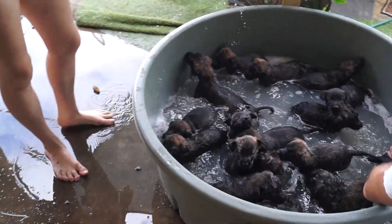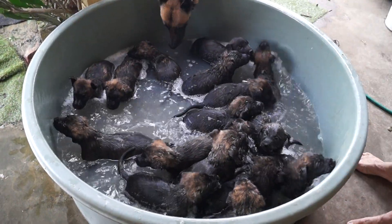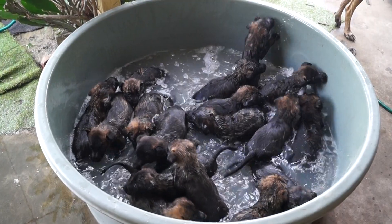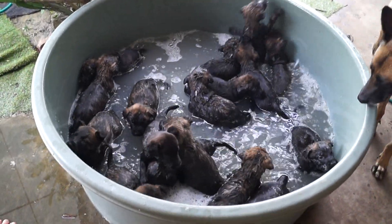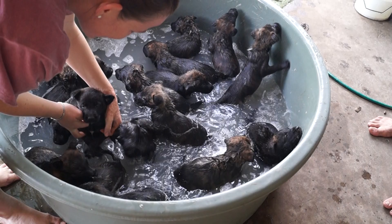There we might get some movement. Now we're getting some movement. It's turning into a bubble bath. All of our little wild dogs. Here, here, here. Don't dunk your siblings.